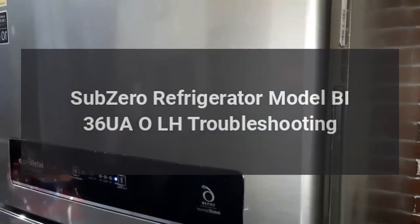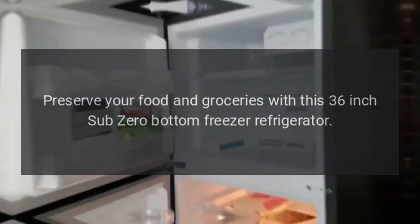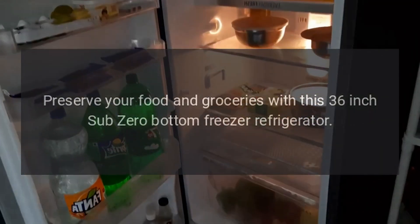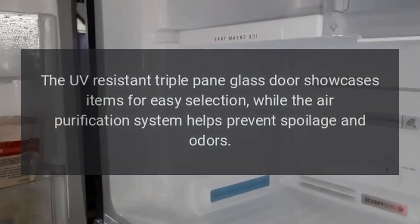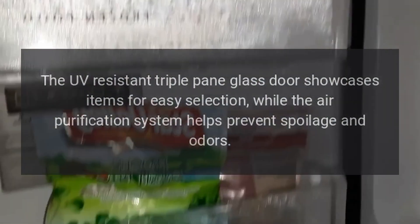Sub-Zero Refrigerator Model BI-36UAOLH Troubleshooting. Preserve your food and groceries with this 36-inch Sub-Zero Bottom Freezer Refrigerator. The UV-resistant triple-pane glass door showcases items for easy selection, while the air purification system helps prevent spoilage and odors.